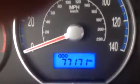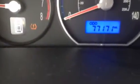Just start it up here. You will see that it does only have 77,000 miles.